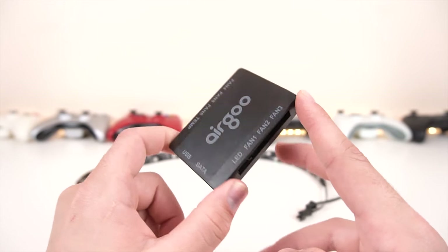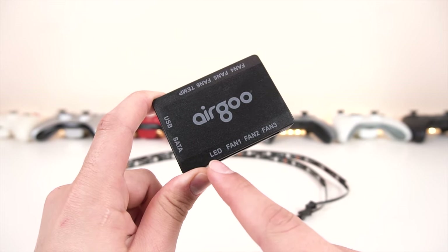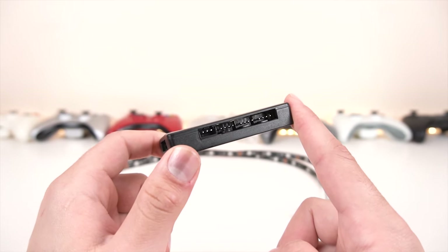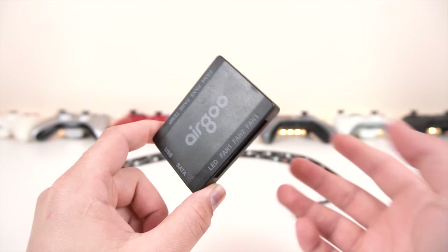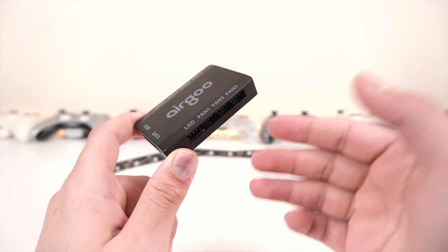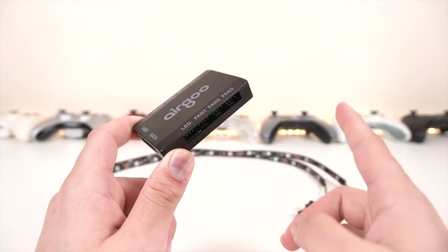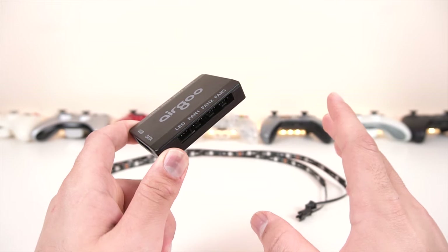The reason I got this was primarily for the DC controls. It also comes with a temperature reader right here, as well as an addressable RGB controller. This is actually a standard connector, but it is addressable so it has to be standard, which means you should be able to connect your own — even longer or more condensed — RGB strips, which we will be testing out in a future video.